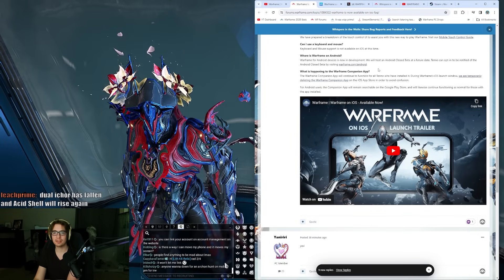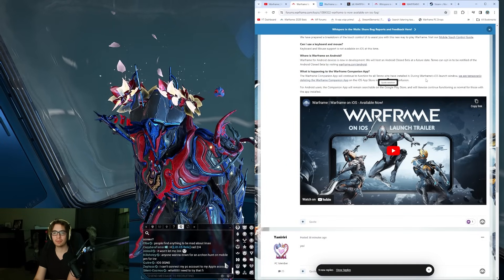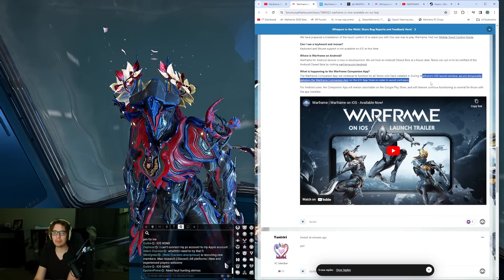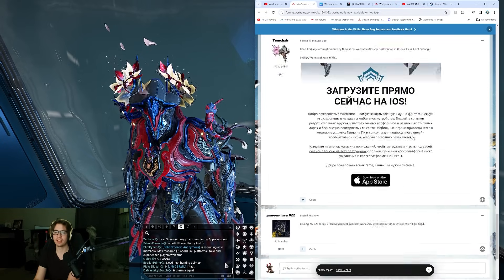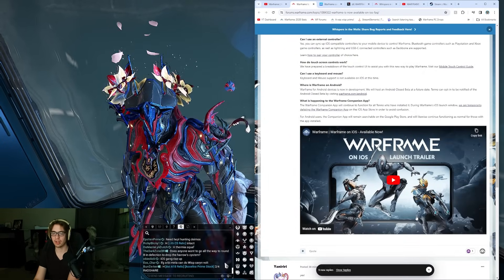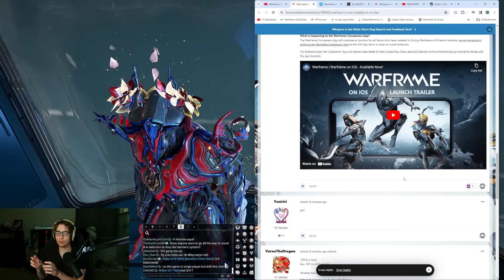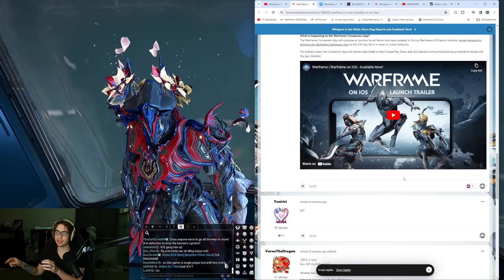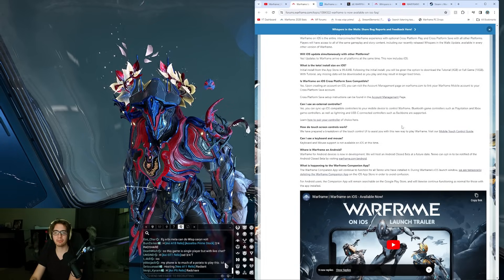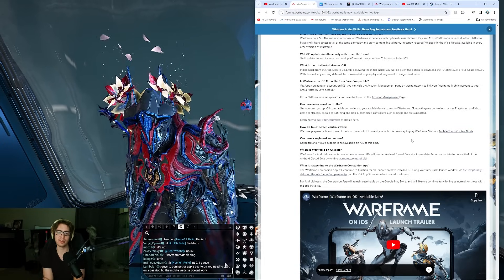Where's Warframe on Android? It's in beta. What's happening with the Warframe companion app? They're delisting it to avoid confusion. Maybe Warframe should figure their stuff out around that for a long-term plan - you don't want a ton of people downloading the companion app thinking it's the real app. You need to have it labeled something like 'companion app' or 'Warframe utility app' to make it stand out.